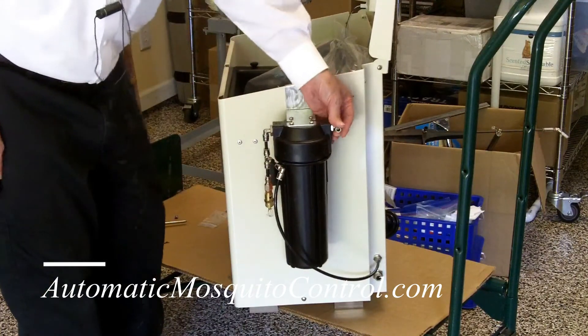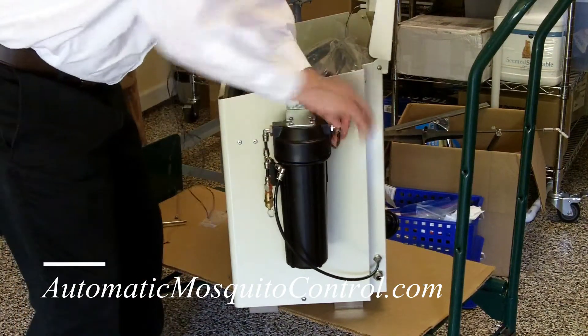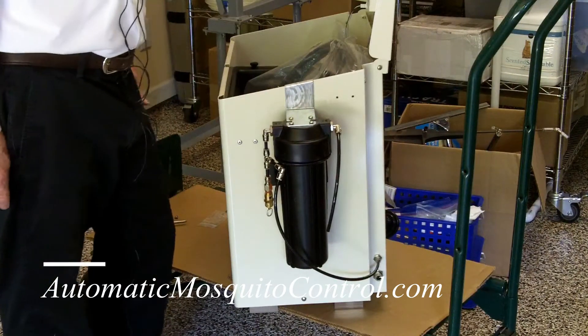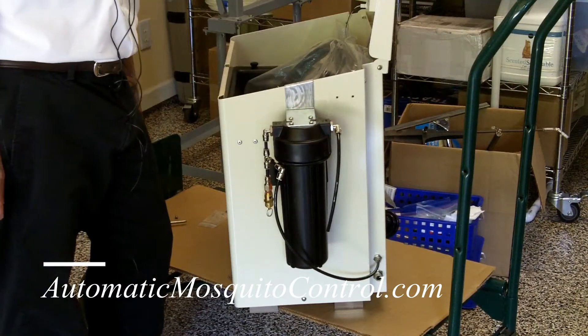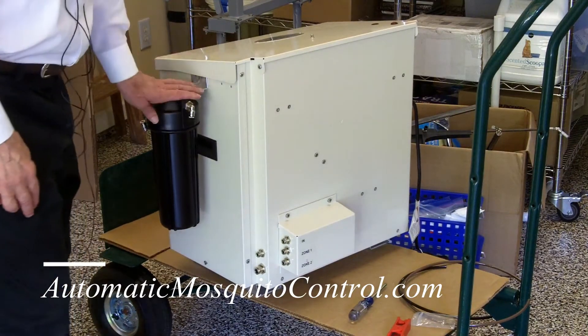Now that's in, and this is going to go to your nozzle circuit — just your nozzle circuit goes out this way. If you've got a zone kit, we'll show you that next.